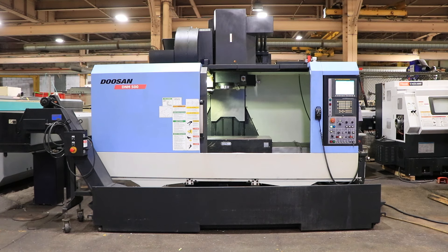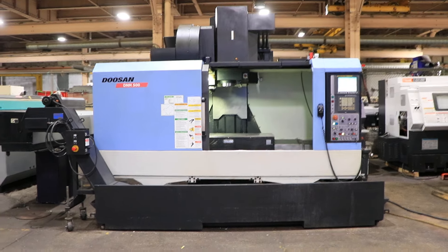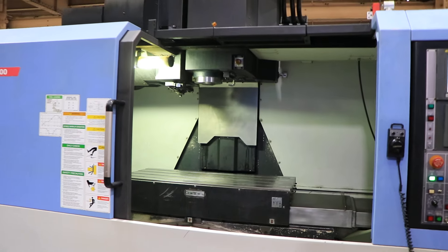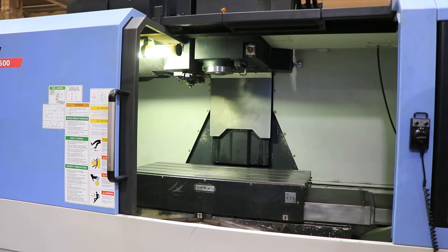We have a Doosan Vertical Machining Center, model DNM500, serial number MV0010-001092. This machine was new in 2011 and we are running it for you. The machine has a Fanuc Zero-I series control with Manual Guide i and Macro Executor.